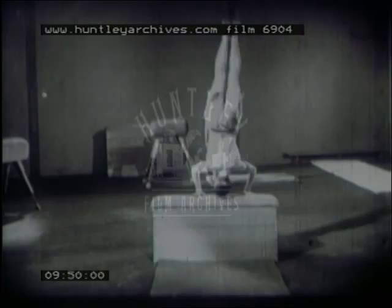Now across the low box. And now the grand finale: five fly springs, done in perfect style to make a grandstand finish.